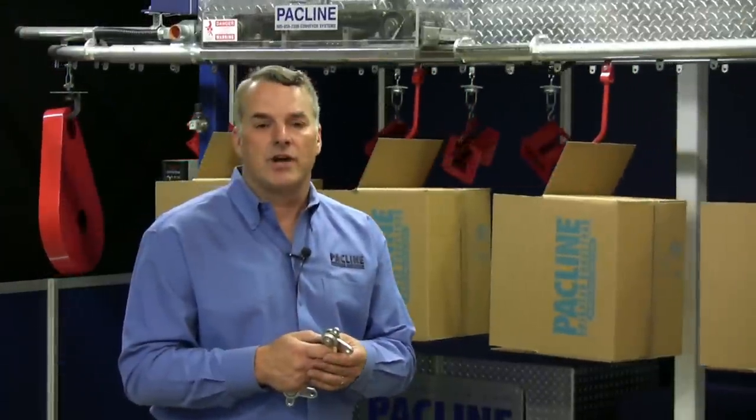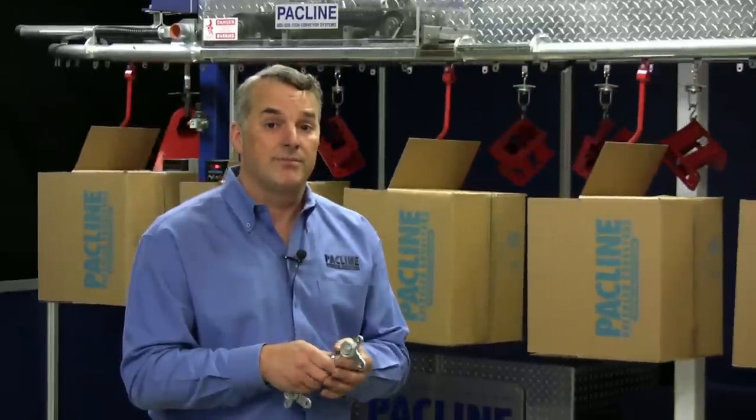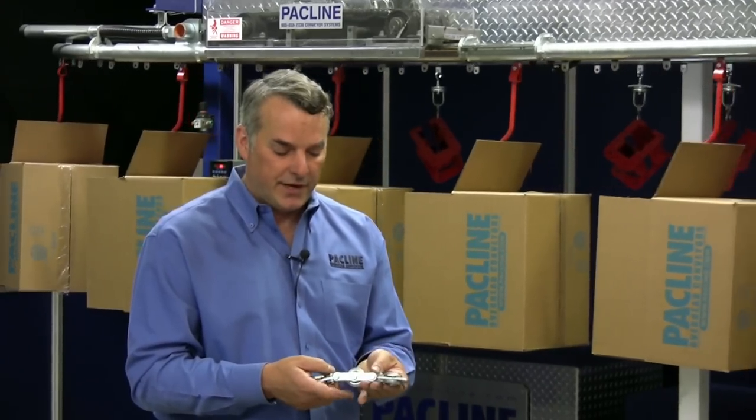Typically, a hair dryer you have at home will consume more power than this conveyor will when it's fully loaded, pulling 800 feet. So it's very energy efficient.